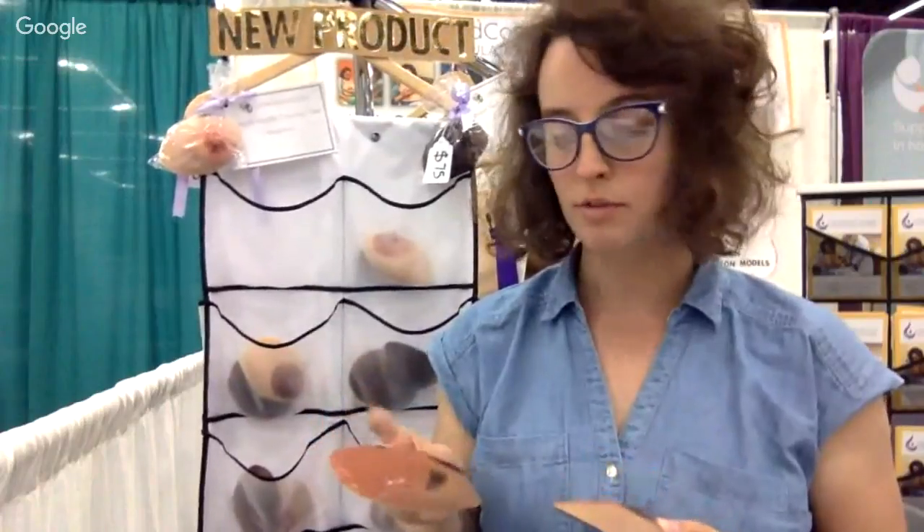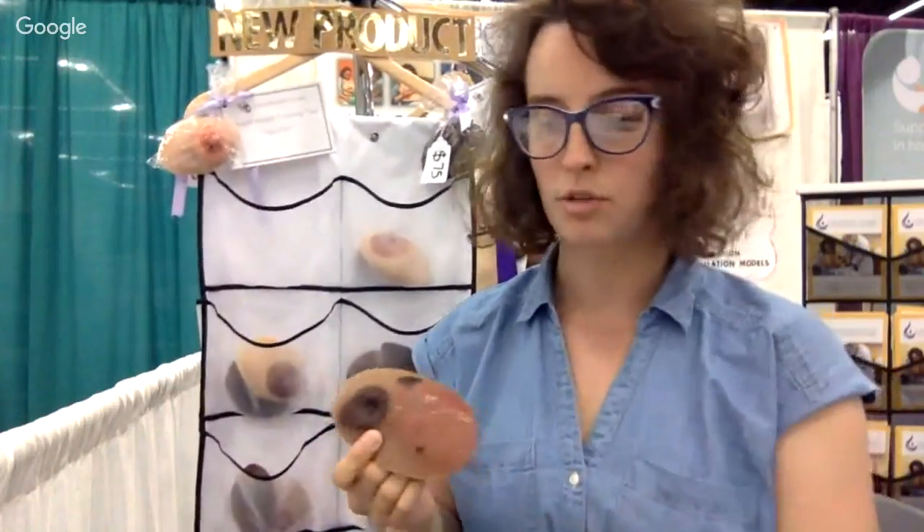So we wanted to make sure that physicians, nurses, students, and lactation consultants especially know how to think critically about different conditions that can present commonly or uncommonly on the breast. So I just wanted to demonstrate a couple of different breast health training tools that we have.